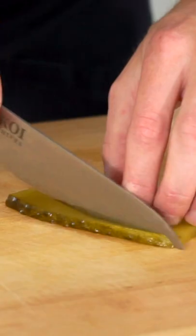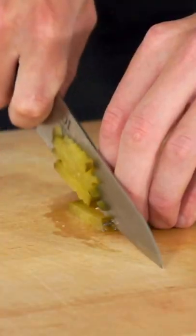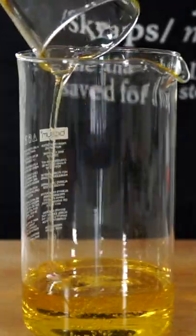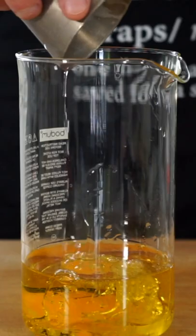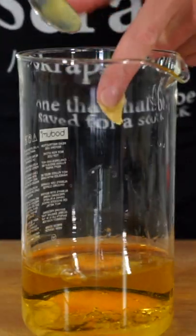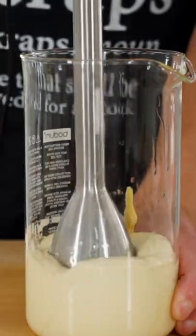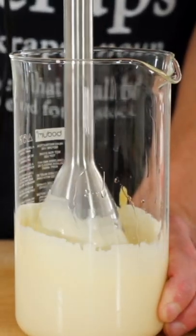Next, take three slices of dill pickles, thinly slice them into long strips and again dice into really fine pieces. For the mayo, add 200ml of flavorless oil to a tall jar or container along with one whole egg, one and a half teaspoons of white vinegar and one teaspoon of Dijon mustard. Place in an immersion blender and blend on high speed to create a thick emulsion, which is our mayonnaise.